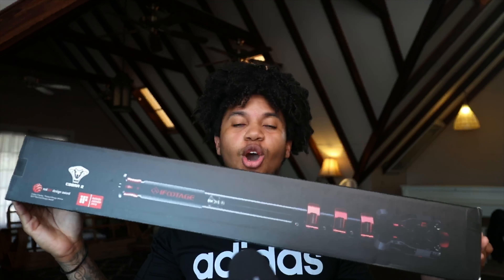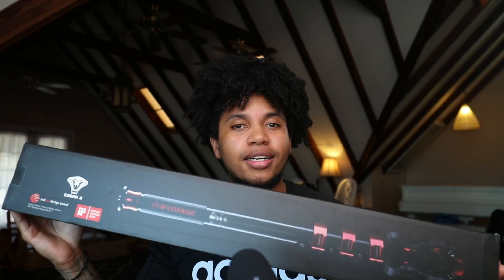Hey, what's going on today guys? My name is Trey, welcome back to the channel. Today I just wanted to do a quick unboxing and review of the iFootage Cobra 2 monopod as well as the Komodo K5 video fluid head. So let's get into it.